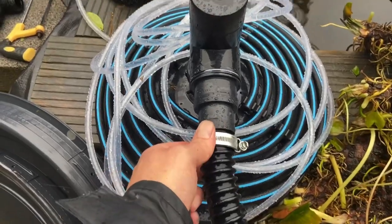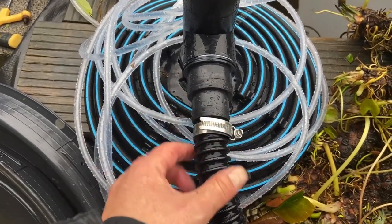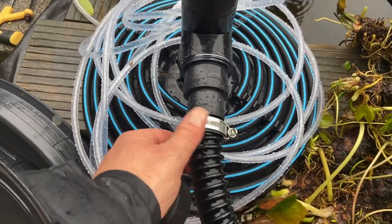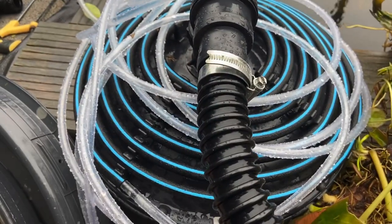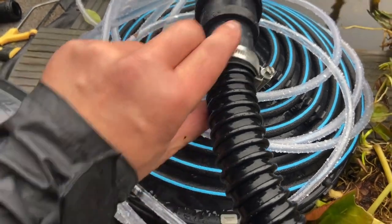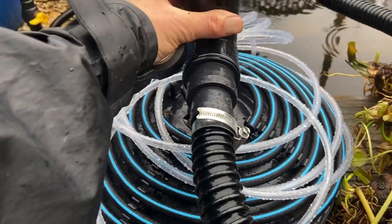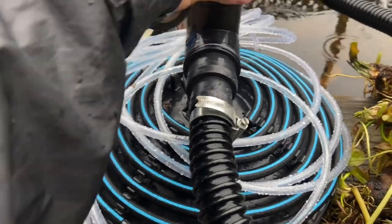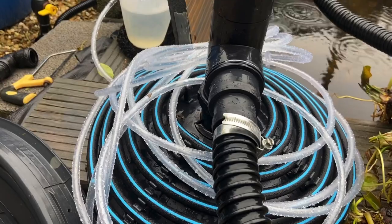When I use jubilee clips I always get insulating tape and tape right round them, because they do have sharp edges. I tape it right up - it does tend to hold on if you put enough on. The fish can knock on these things but they are quite soft really, there's a bit of movement in them. There are jagged edges on jubilees so I'm going to tape all that down now. That's the finished article - that's pretty good, there's no jagged edge now.